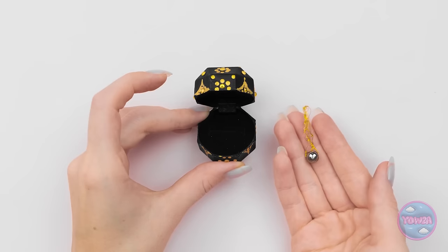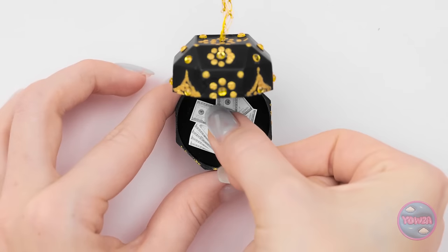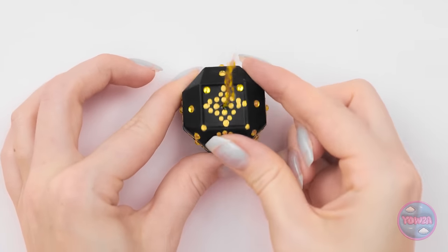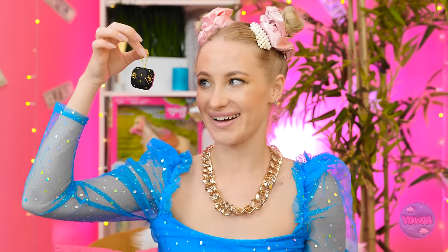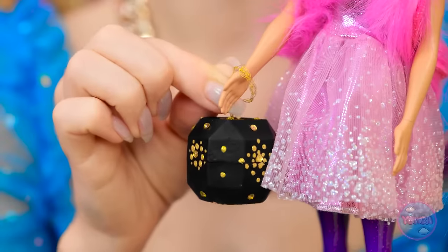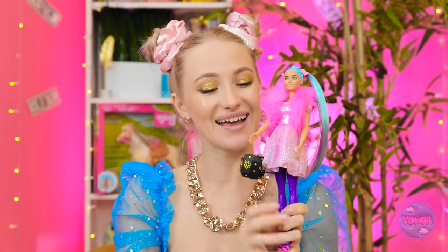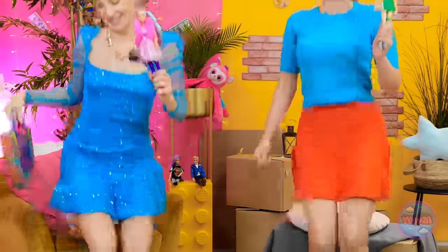I've threaded a metal ball onto some gold string, and I'll make a hole in the top of the box. I'll pull the string through the hole. All that's missing is some cash. It's wonderful! You need to see this — it's what every doll wants! Here you go! Whoa! It's beautiful! You know me so well! I think we're ready! Let's party!